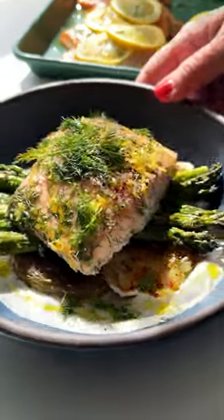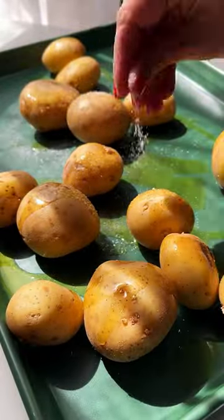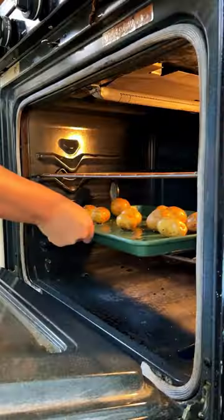Let's make the ultimate sheet pan dinner for spring with salmon, potatoes, and asparagus. It's so easy and so good. Sheet pan meals are always a weeknight dinner win and this one's completely inspired by spring.